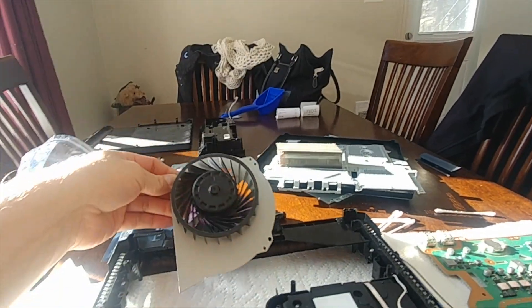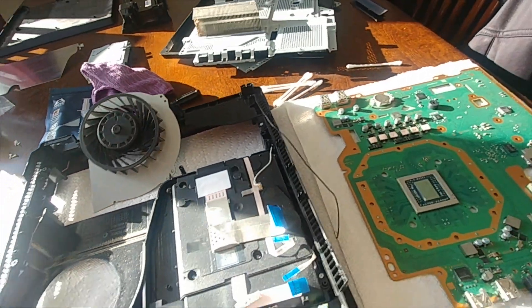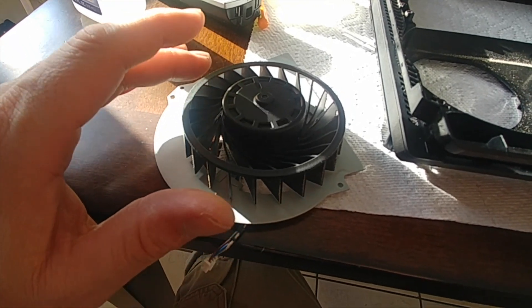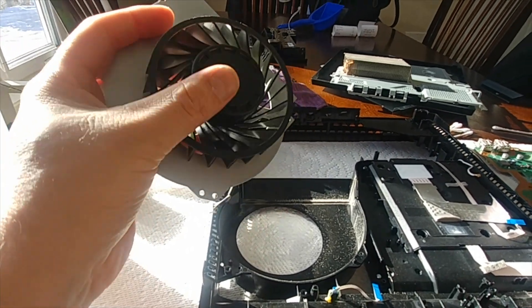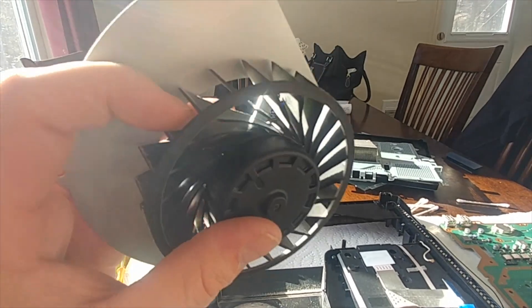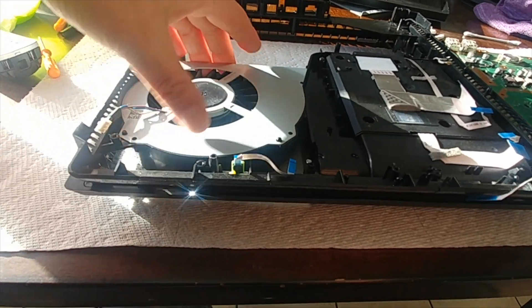A lot of fan dirt likes to collect up around where the motor is, so I'm just going to blow this off lightly and clean it — wipe this all out with a cloth and some alcohol, let it dry, and that's about it. When you're blowing your fan off, don't hold it by the steel casing and let the air blow and spin that fan, because that can ruin your fan. You want to hold the fan so it's stable and not allow it to move, then gently blow it out with air so it doesn't spin.